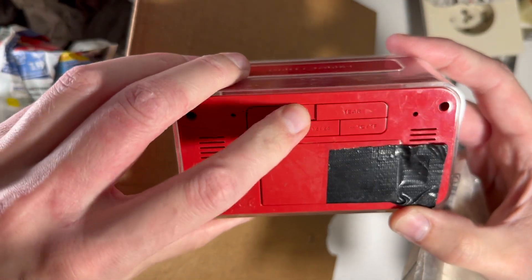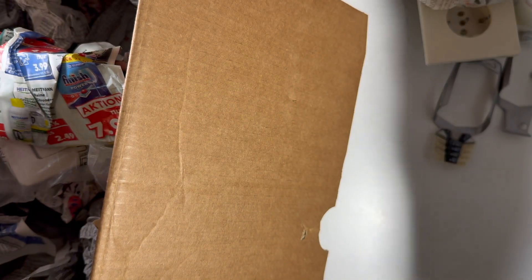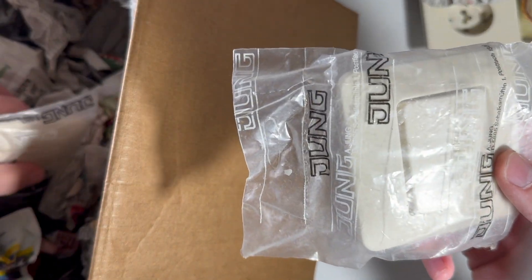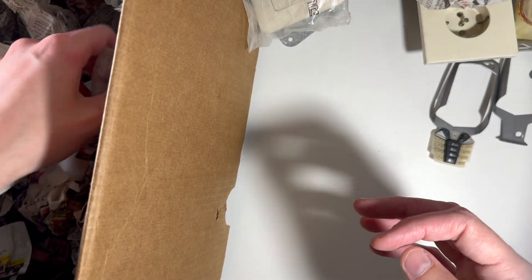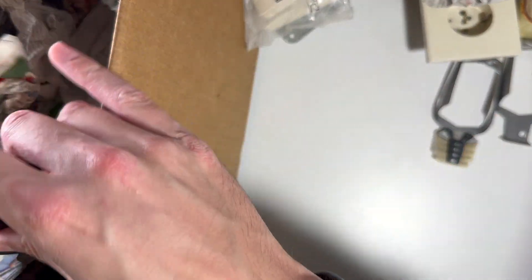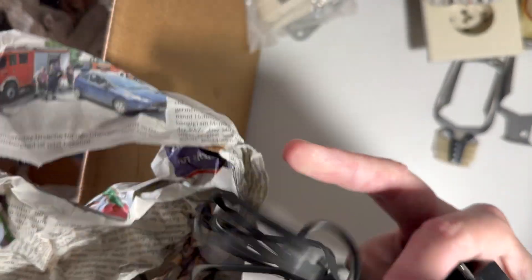Oh my god. An alarm clock or something. More of these. This is now becoming a very boring lot — I'm not sure if I'll skip all this part in editing. A charger. No, not a charger.